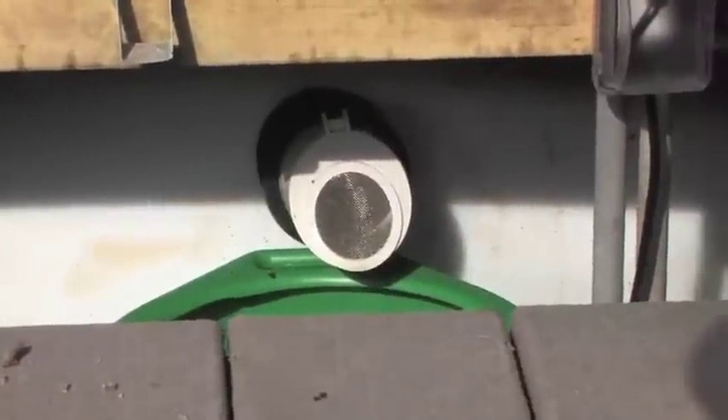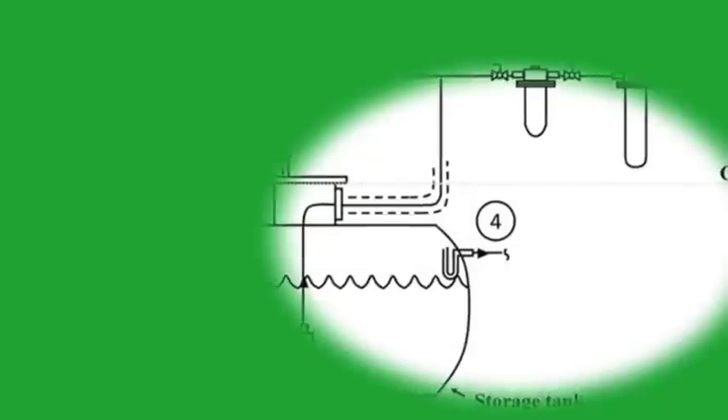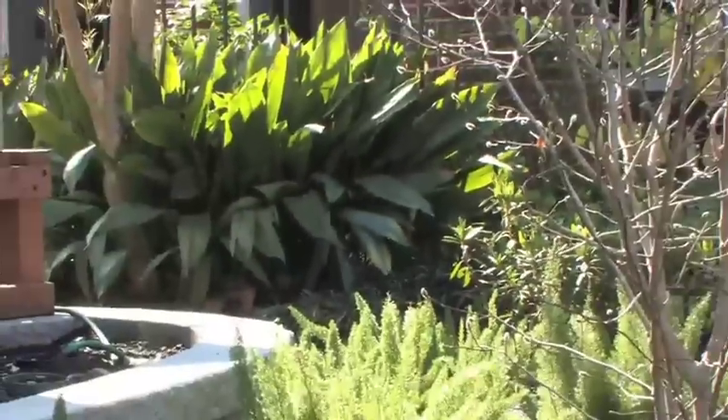Once the tanks are filled, there has to be a place for the water to go when they're about to overflow. So we have an angled outflow device that allows the water to go out and down into a drain system, or possibly into a rain garden if you'd like.